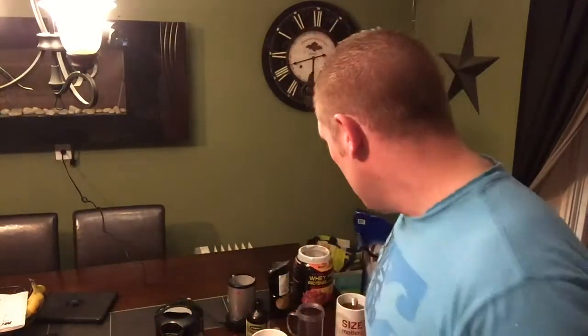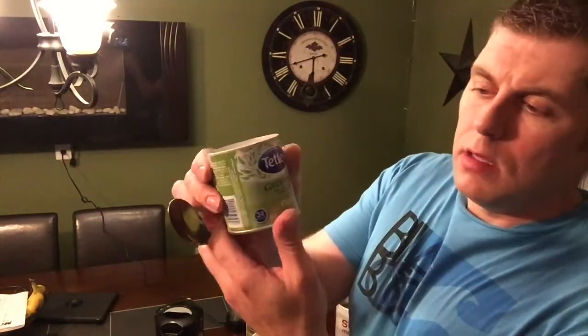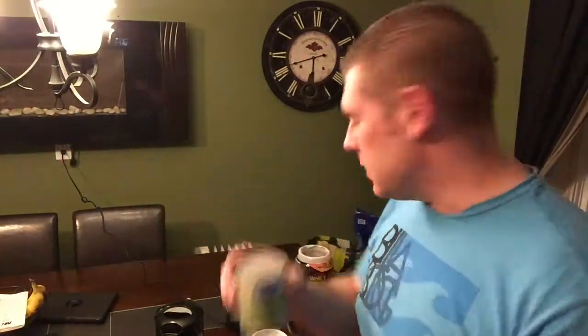Hey YouTubers, how you guys doing today? It's FBR here. I'm going to show you one of my little secrets — don't tell anybody — to help cut body fat. I'm going to show you the techniques I use. First off, you're going to need green tea, the pure stuff. This is what I use: green tea from Tetley. You're gonna need two bags of that.